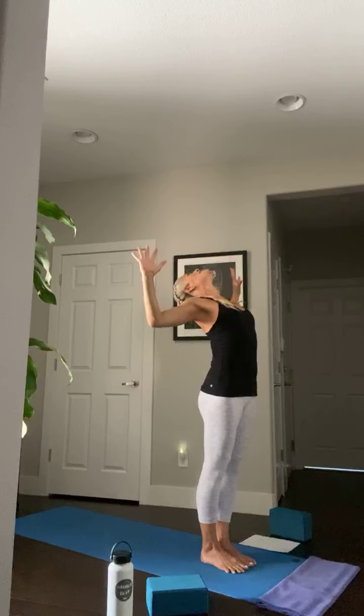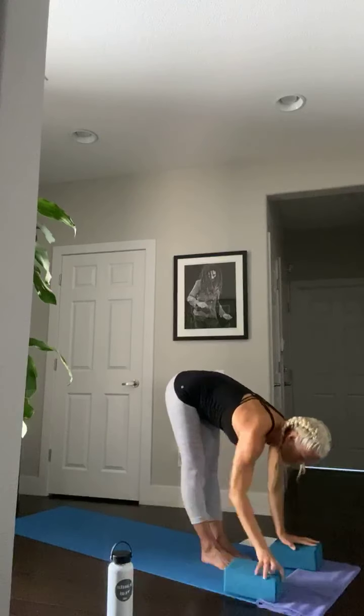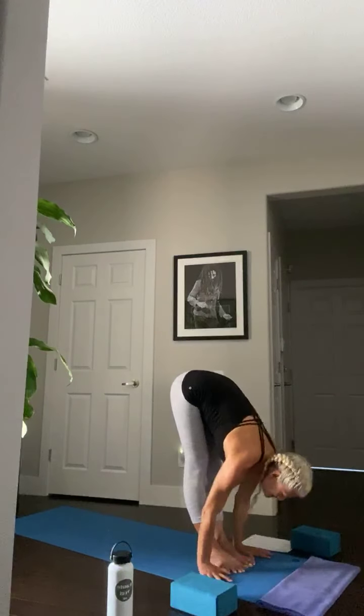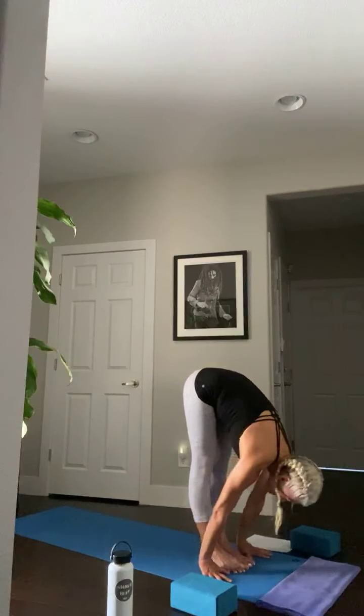We start with ardha surya namaskara — half sun salutation. Inhale, arms above your head, stretch up, reach, lengthen long. Exhale, cactus the arms — slight backbend, lift the chest. Inhale, lengthen long, stretch tall, belly in, long spine. Dive forward with a long spine — hands on the floor, blocks, or shins. Inhale, halfway lift — ardha uttanasana. Exhale, forward fold. Inhale, reverse — long spine coming all the way back up, arms up. Exhale, hands in front of your heart. We'll do that twice more.